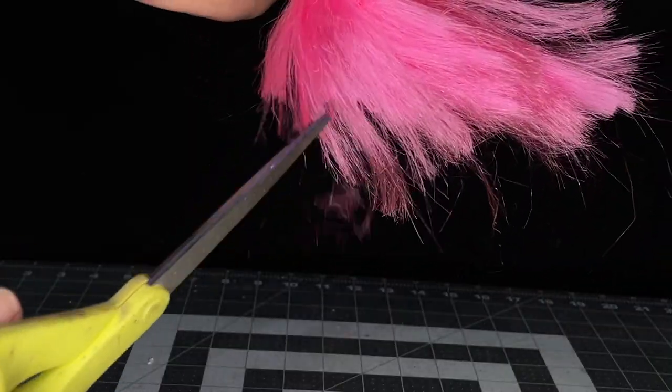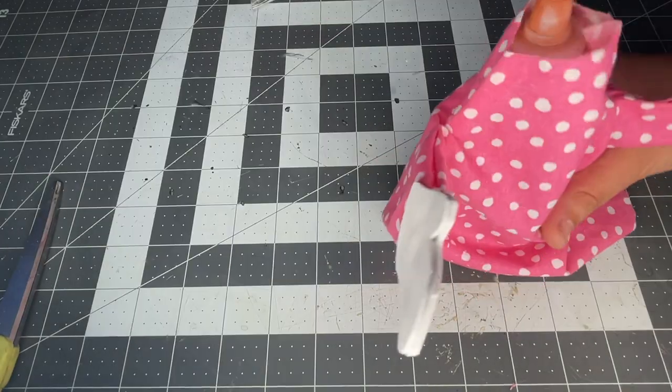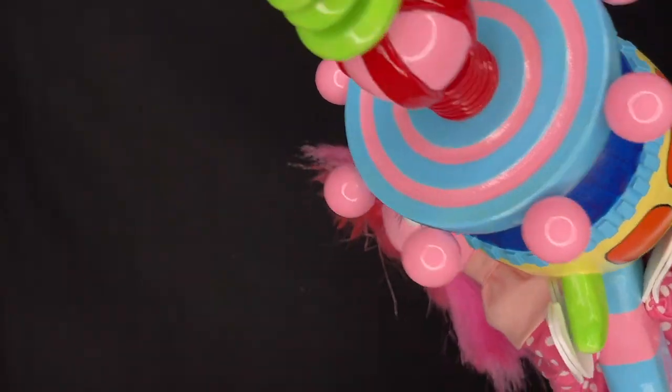After the hair is done, trim it up, then cut the top of the fabric to attach the head. I used a bottle to hold the head when hot gluing it onto the costume. Glue the collar on and you're all set for your own killer clown puppet show. Check out this playlist for more killer clown themed tutorials.